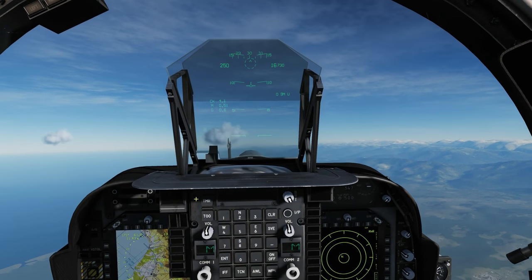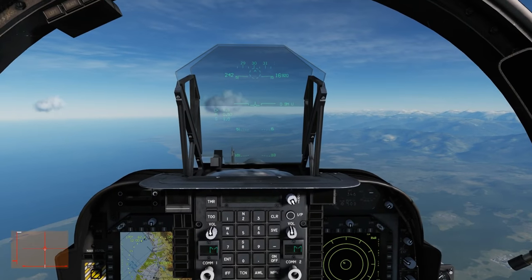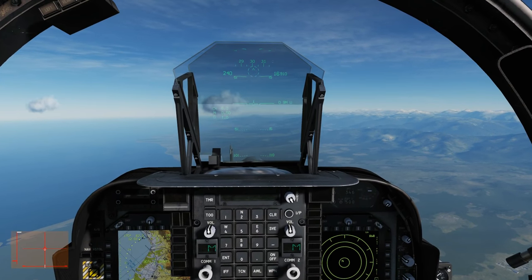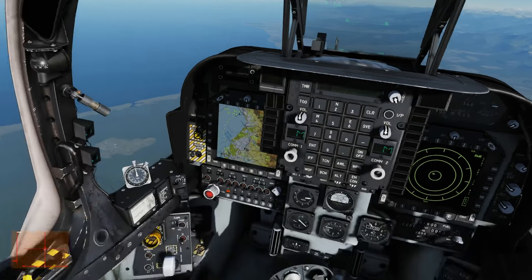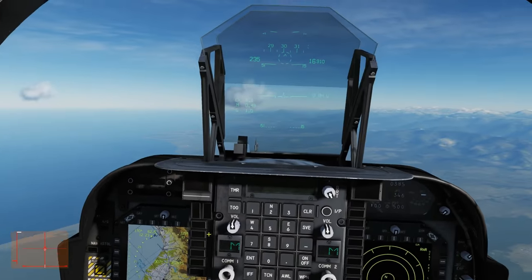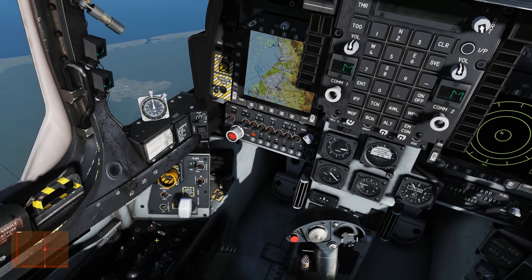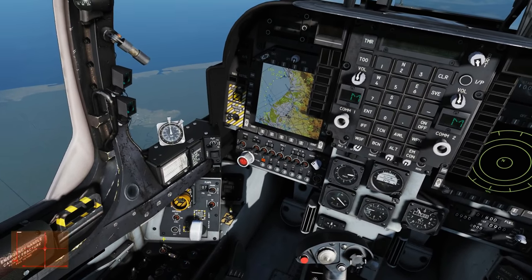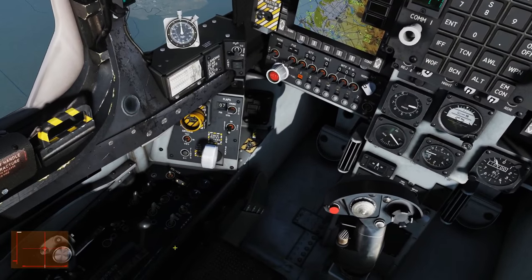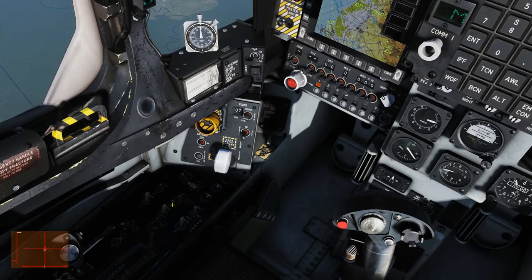I can override the AFC with the control stick or trim at any time. If I make too large a pitch input with the stick it will cancel the AFC. So coming back down and making a big movement basically turns the AFC off.